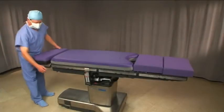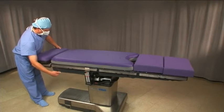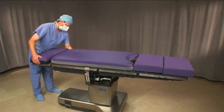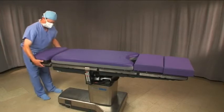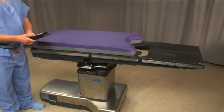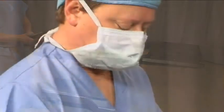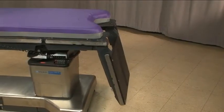Begin by setting up the OR table. Remove the head section and orient it toward where the FlexFrame will be placed. Drop the foot section as far as the table will allow. The FlexFrame should only be attached to the back or seat section of a table, never the head or foot section.